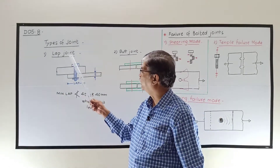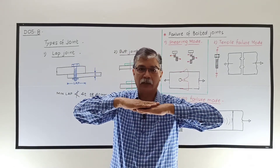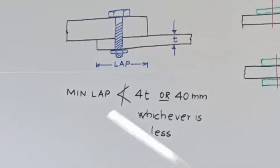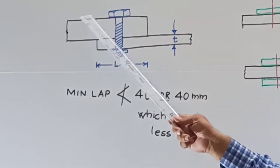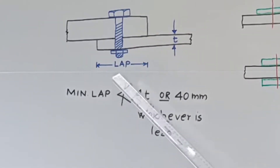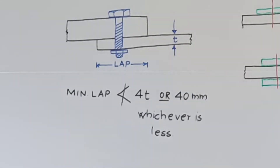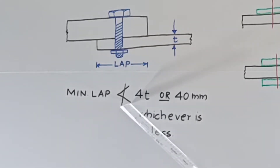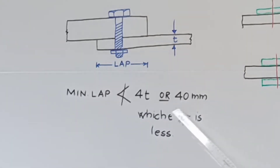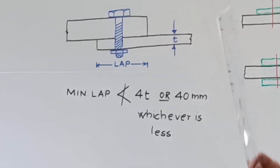The first type is lap joint. In lap joint, the two plates which are to be connected overlap each other. You can see here that these are the two plates connected by lap joint — this is the thicker plate, this is the thinner plate, and this common portion is known as overlap or lap. According to IS-800, this minimum overlap shall not be less than 4 times T or 40 mm, whichever is less. T is the thickness of the thinner plate to be connected.